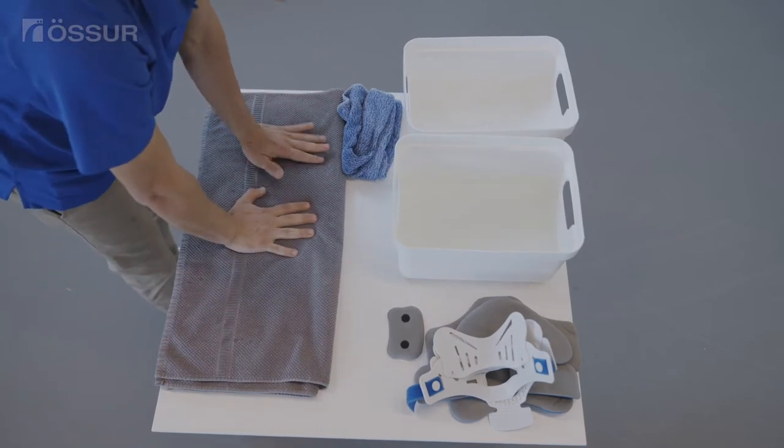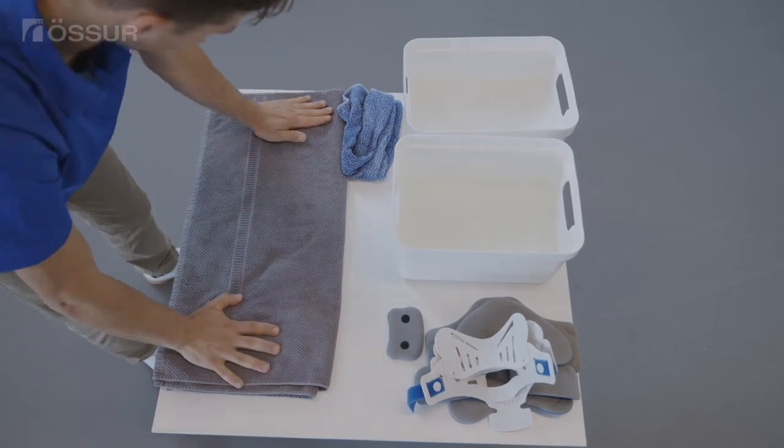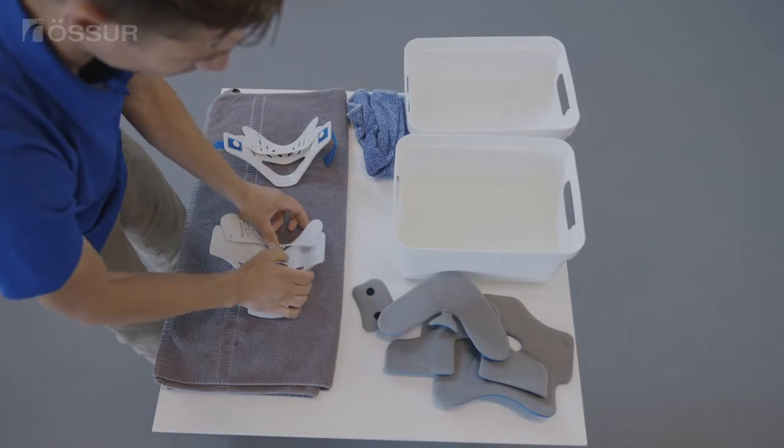Squeeze in a towel to wring out excess water, then lay out flat to air dry. A replacement set of liners may have been provided with the collar to alternate sets.